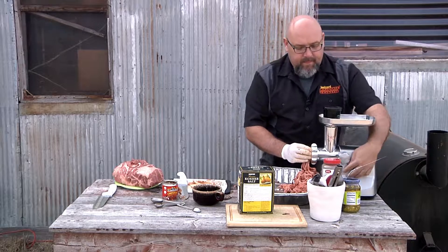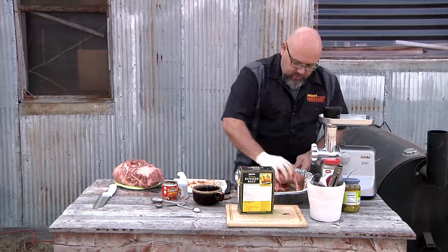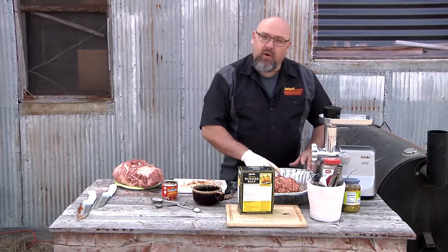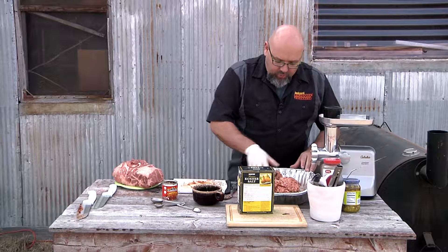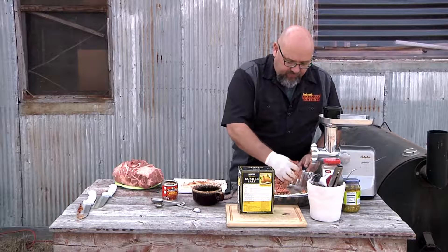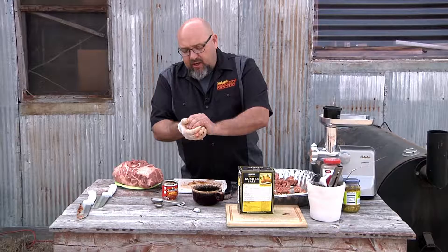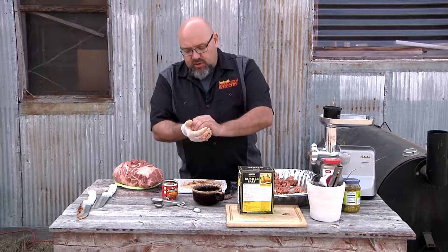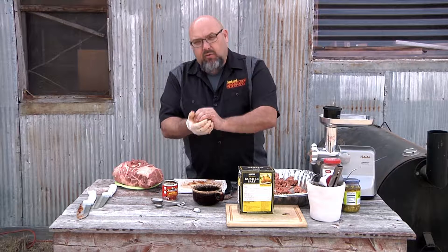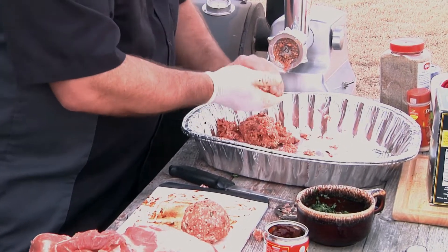All right, there we are. Now we're gonna go ahead and make up our burgers. You don't have to make them huge — we're gonna make them a fairly decent size though. You really don't need to put any bread crumbs or anything like that in here. What holds these together pretty much is the fat, and with it being pork, there's plenty of that in it.